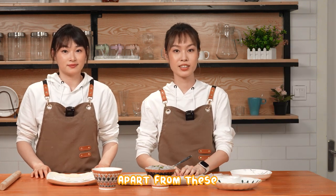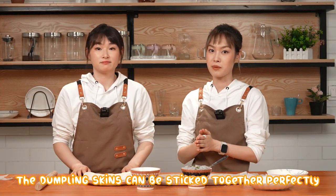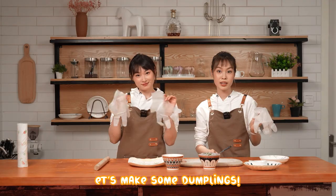Apart from these, we need a bowl of water. With a dip of water, the dumpling skins can be stuck together perfectly. Okay, put on your disposable gloves. Let's make some dumplings.